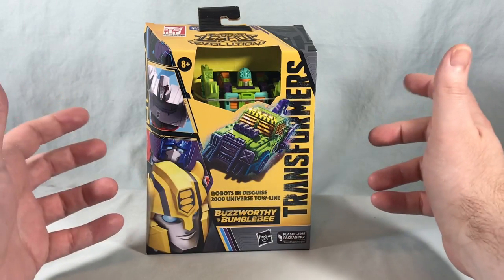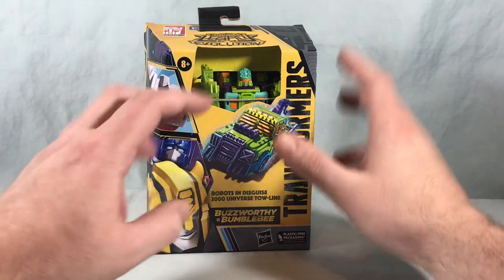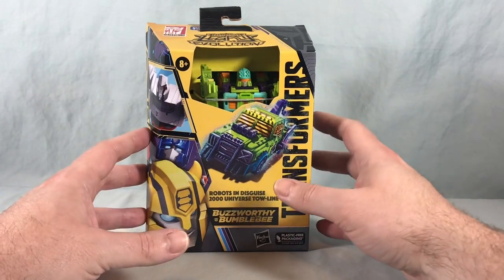Car Robots, as it was known in Japan — I'm really a fan of that show, so I love seeing more representation from that series in the Legacy line. I'm very excited about that.